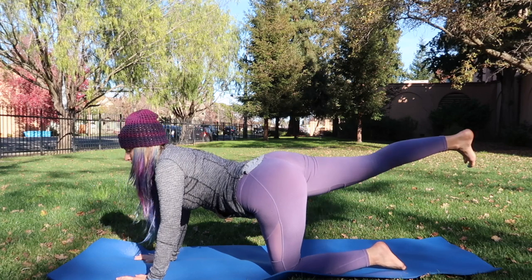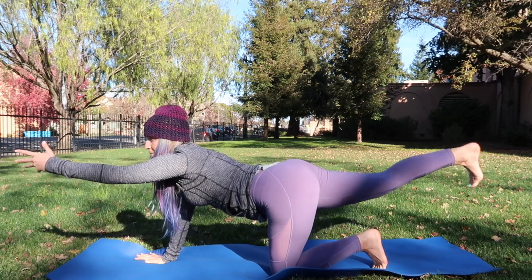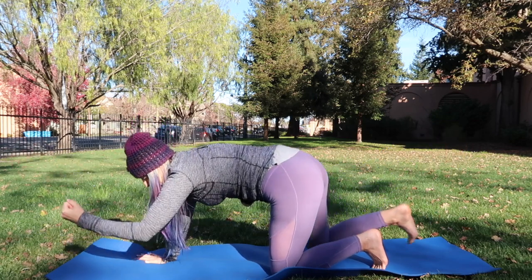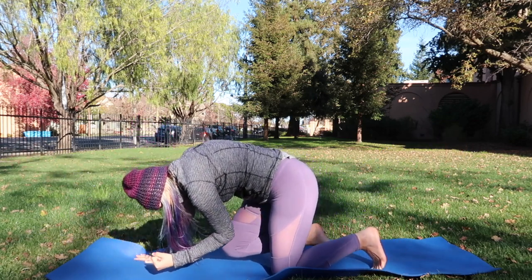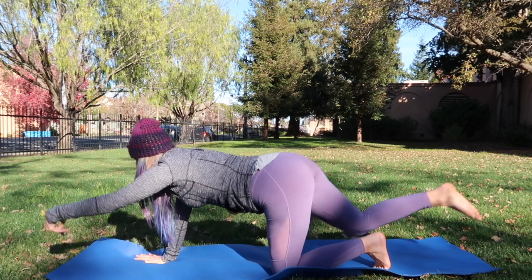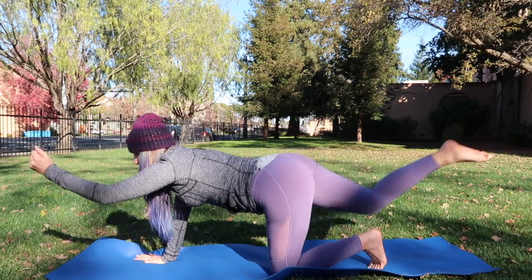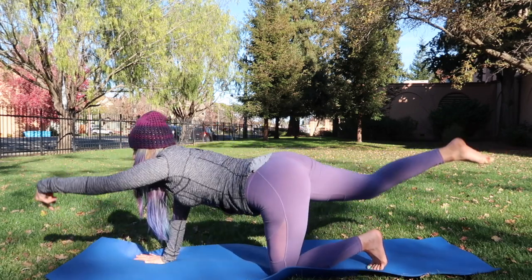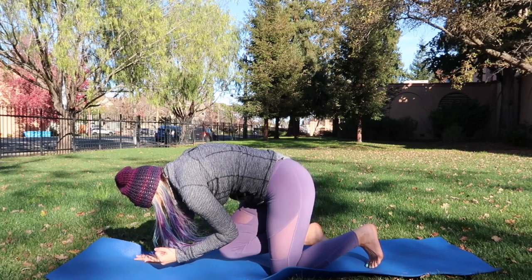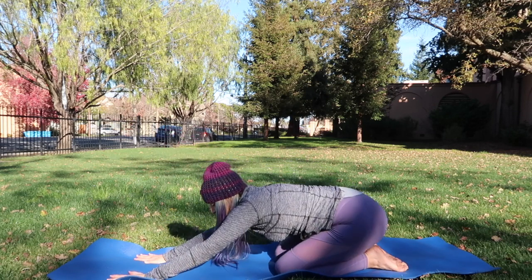Come right up to tabletop and take that right leg out, extend it long. Press the heel up to the ceiling and see if you can point the toes down, then reach the left arm forward. Hold it here, take a deep breath in. As you exhale, bend the knee to the elbow — elbow to the knee. Come back up. Inhale, exhale — five, four, three, two more, last one. Extend it long and drop it to tabletop.